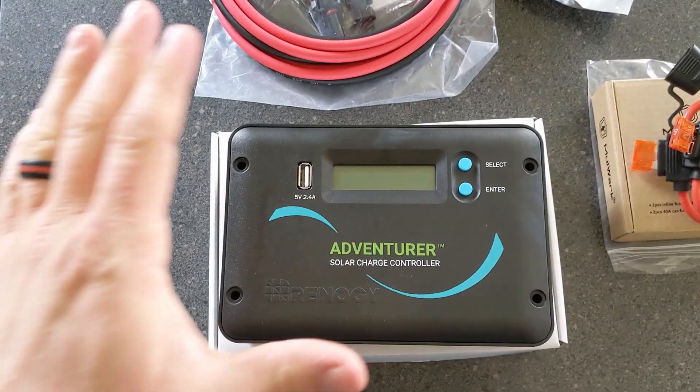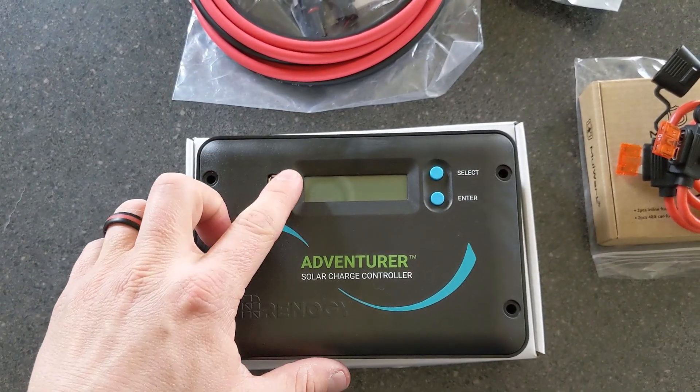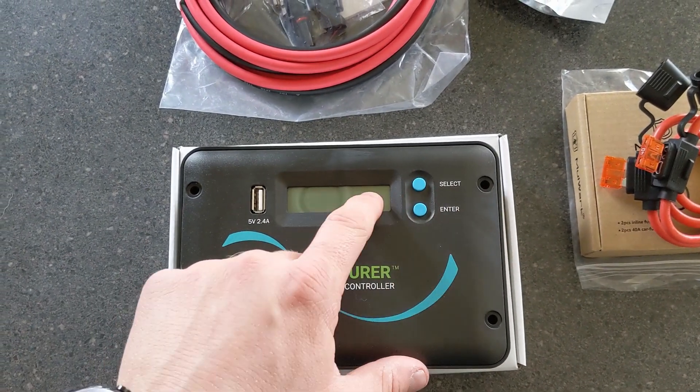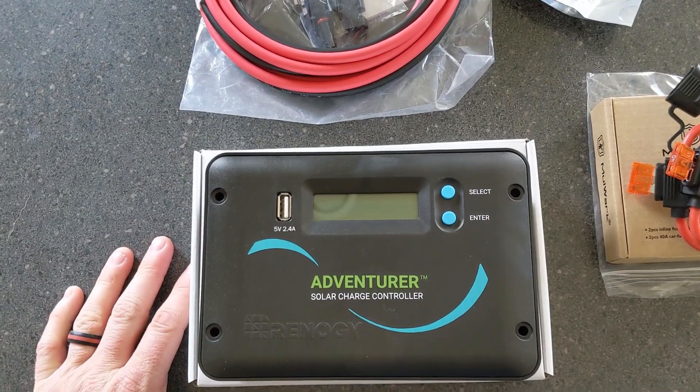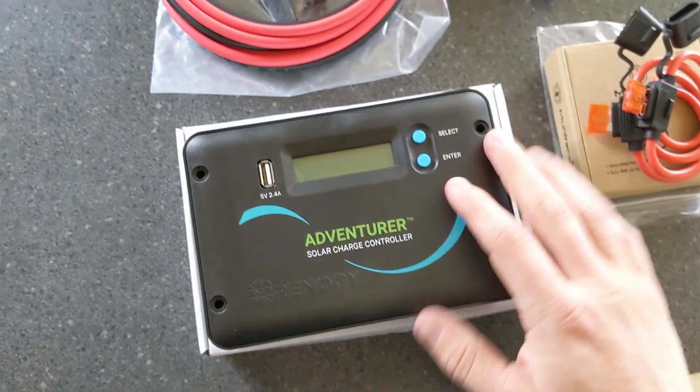We're using the Renogy Adventurer solar charge controller — flush mount. It's got a nice USB port on the front so you can charge your phone from there. It has a number of different options and can handle all kinds of different battery types. If we choose to add another panel or two in the future, this should be able to handle it no problem.